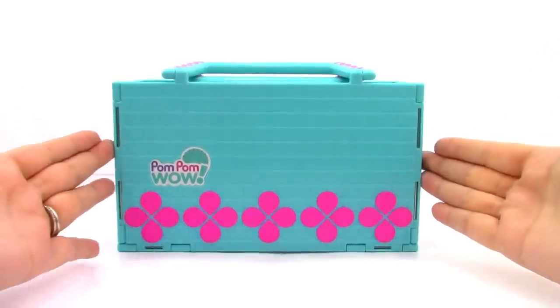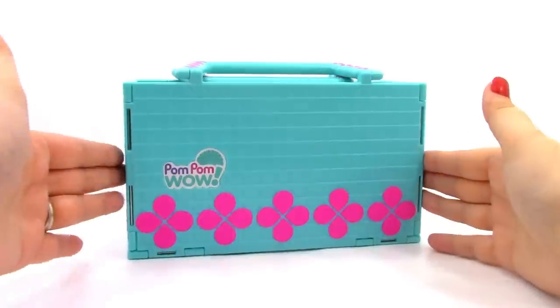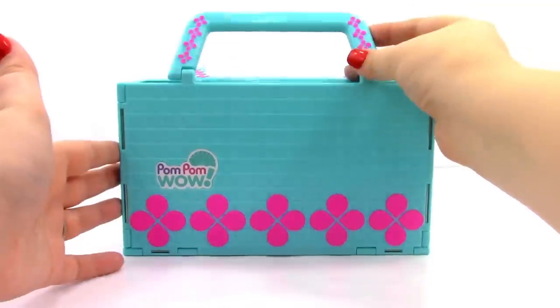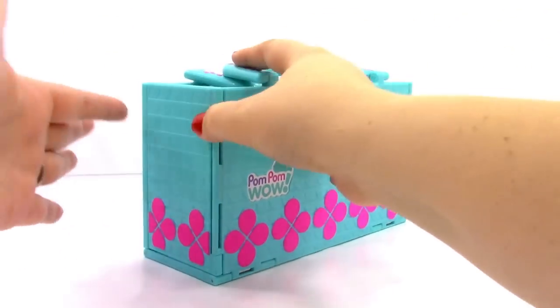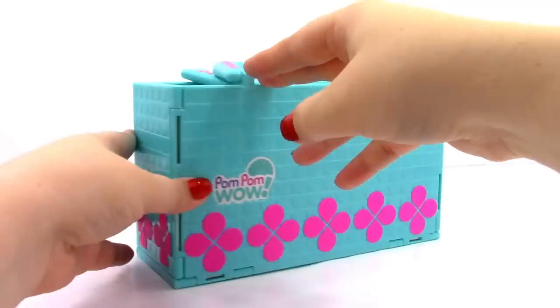The first thing that we have in the box is our decoration station. It looks really cool — it says Pom Pom Wow right here, it's got these nice little designs on it, and some little handles with the same design. It's about the size of a lunch box. So let's go ahead and open it up.